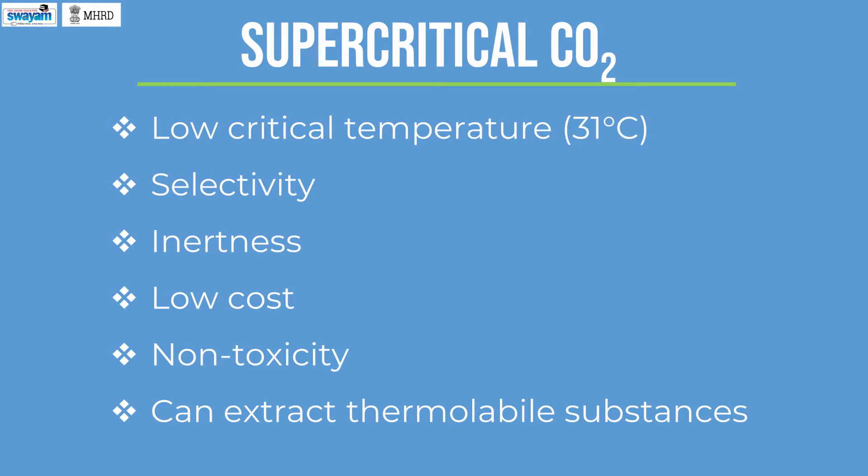Supercritical carbon dioxide is widely used as an extraction solvent since it has a low critical temperature of 31 degrees centigrade, selectivity, inertness, low cost, non-toxicity, and it can extract thermolabile substances.